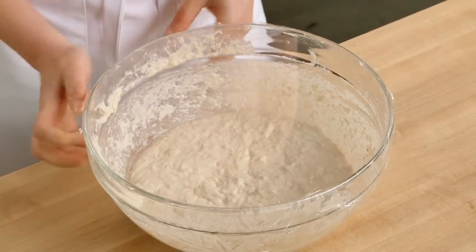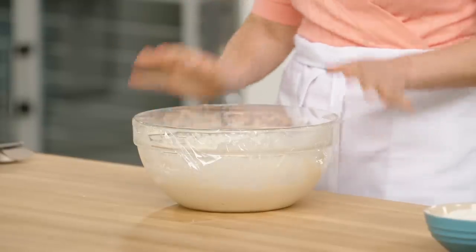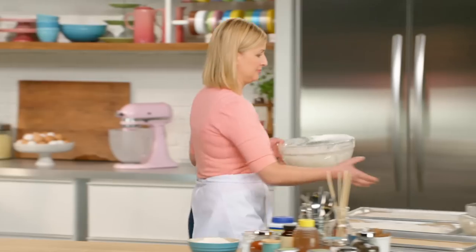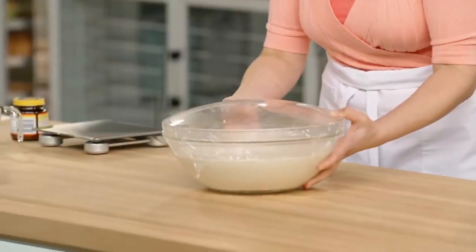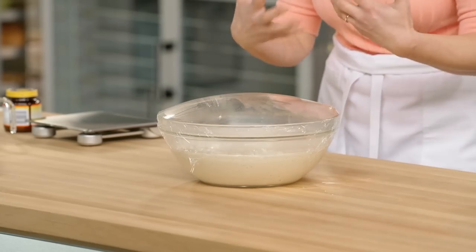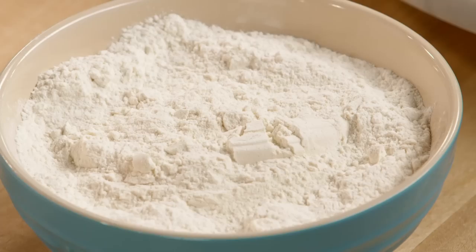Cover the bowl with plastic wrap. What a good homemade bread needs is time — two hours on the kitchen counter, and it'll more than double in size. Here is the ciabatta dough after two hours. See how you have this beautiful dome? That's the CO2 that the yeast has produced and let off as the bread ferments.